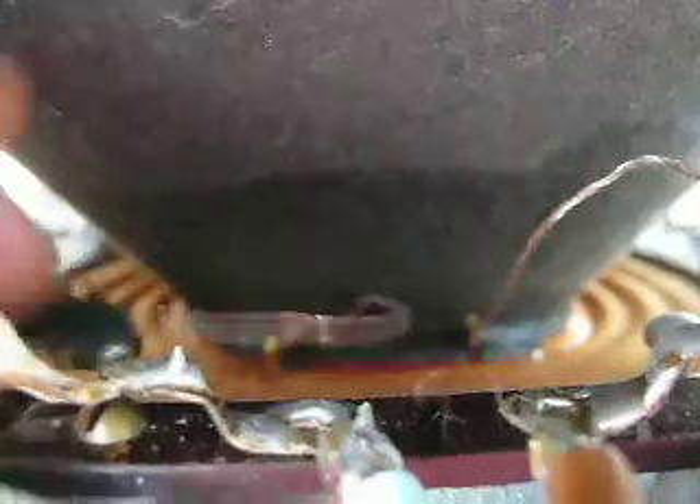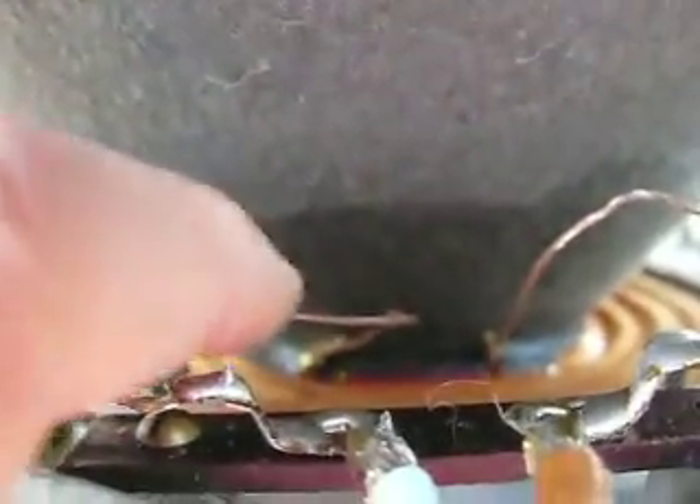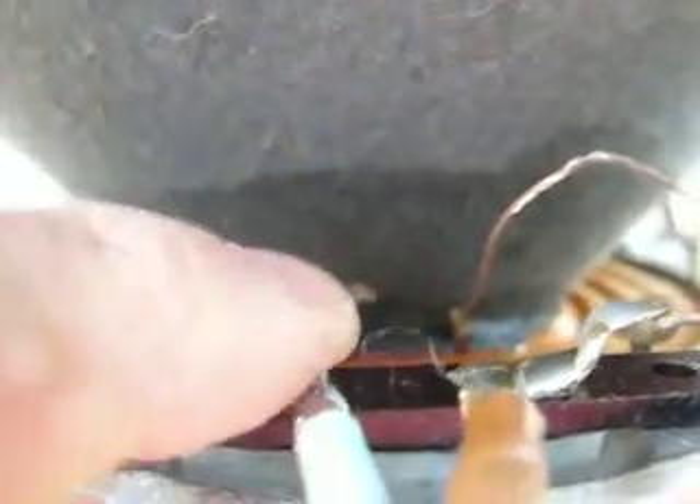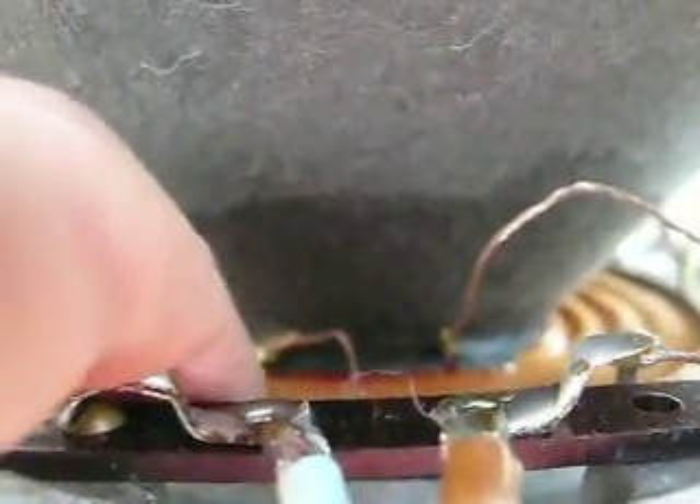I would probably change the setup. I would probably just glue this lead here on the damper right there and just have a little loop, as they do in a lot of modern high-powered woofers these days. This magnet is bolted on just like your typical Western Electric.